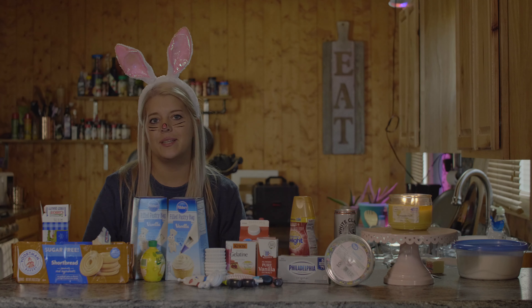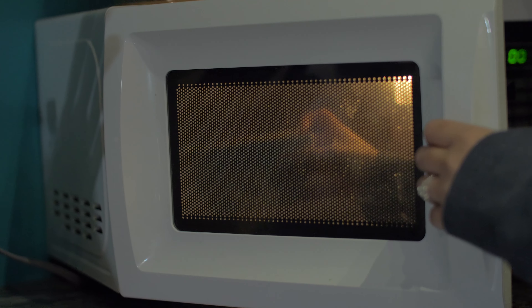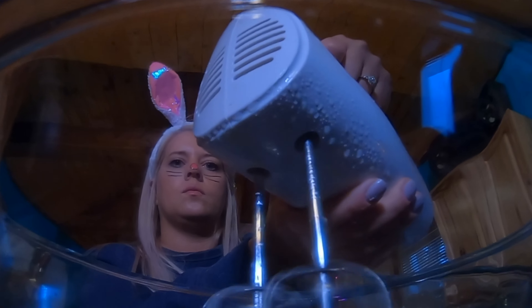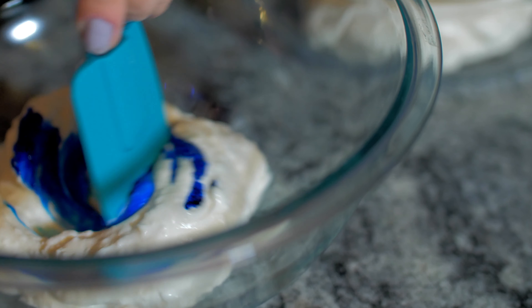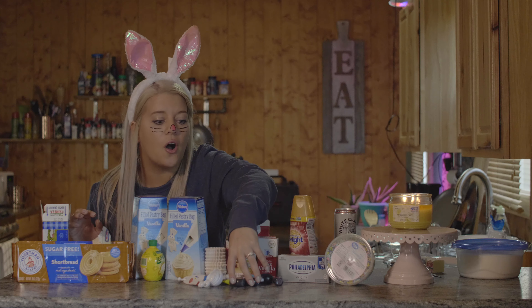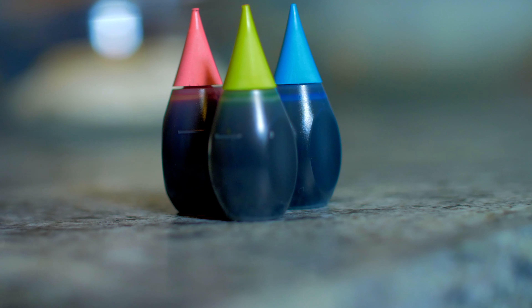After the gelatin is set in the cold water you are going to want to put it in the microwave for 10 to 15 seconds and mix it together. You can divide your cream cheese into however many colors you want and just add these awesome food colorings. You know the choices are endless.